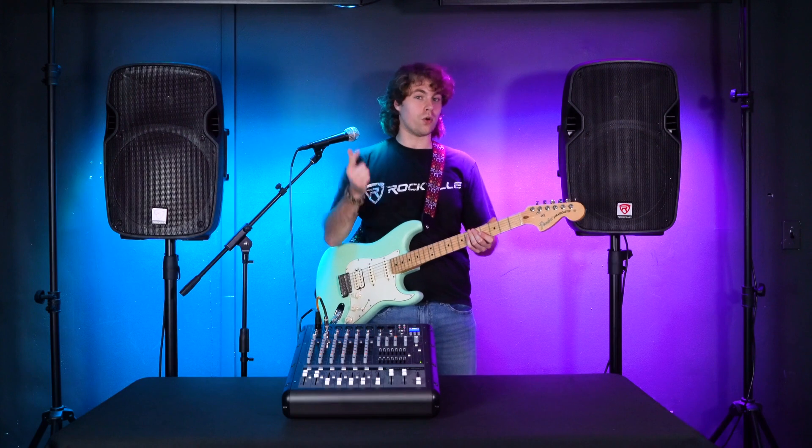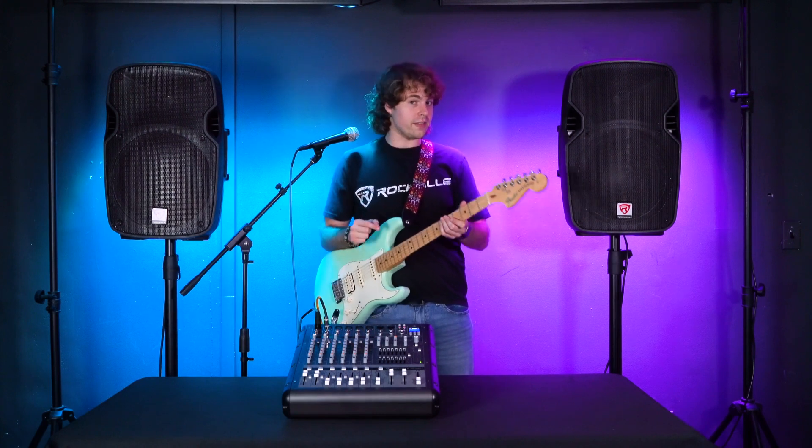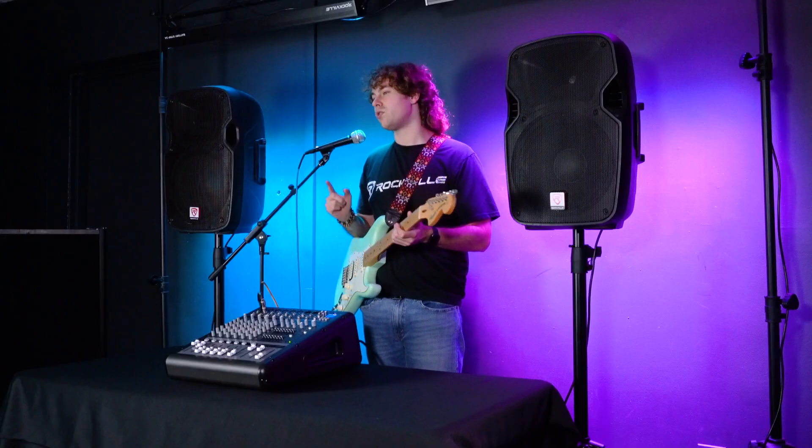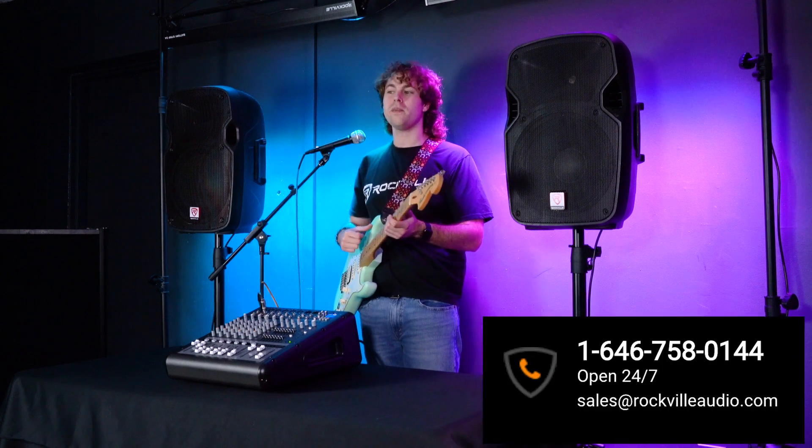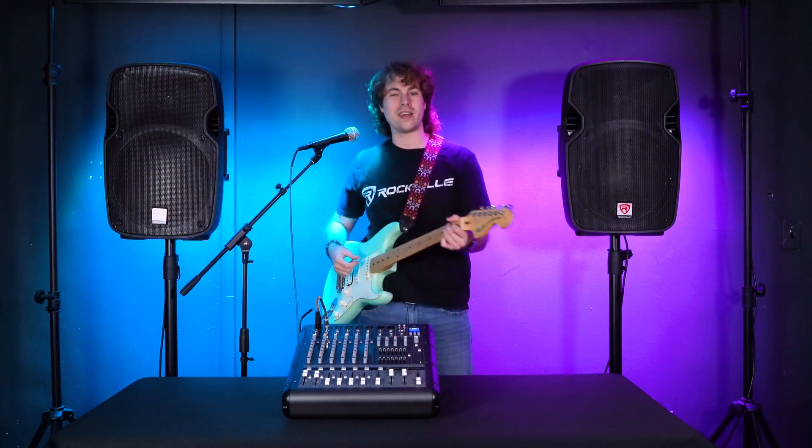Hopefully this showed you guys how easy it is to set up your mic, line, or instrument to your RPM870. If you have any questions, comments, or concerns, feel free to reach out to our customer support team through phone or email. As always, I'm Perry from Rockville — we'll see you guys next time.